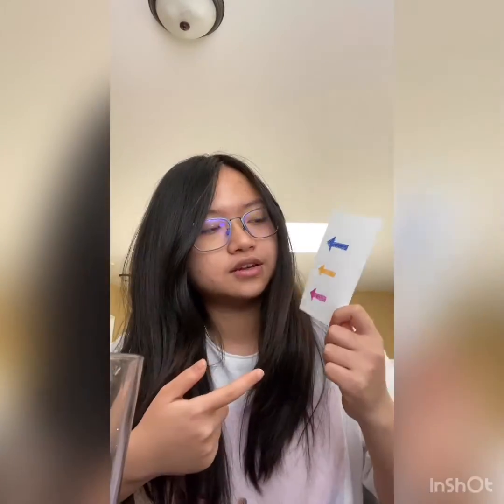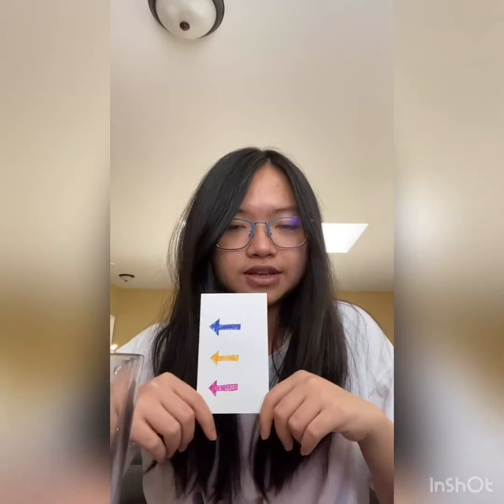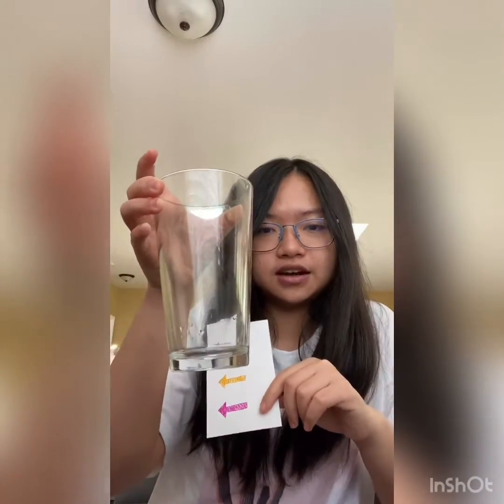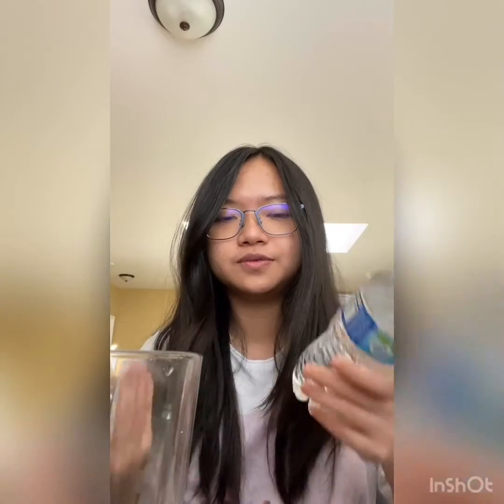So what you need is a notecard or any piece of paper with a colorful drawing like arrows on it. You can use any color that you like and however you want to decorate it. You will also need a clear cup — I suggest using a clear glass cup. And you also need water, just your normal tap water like what you use to wash your hands.